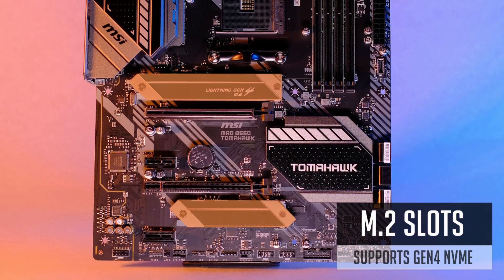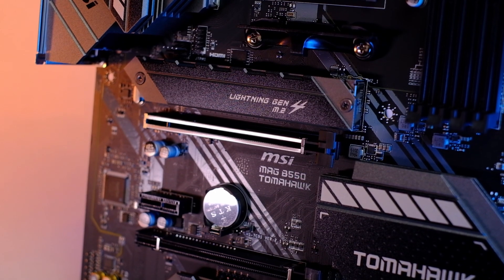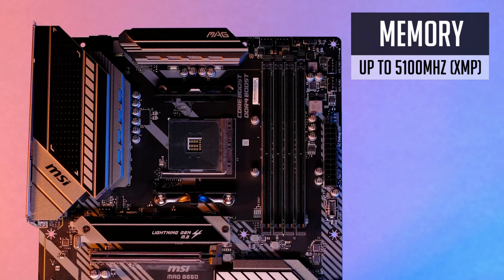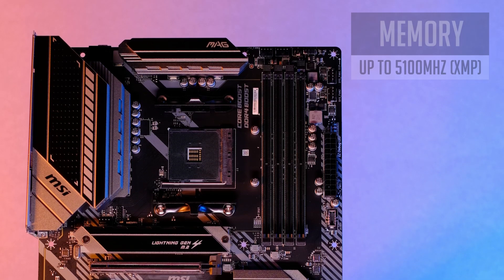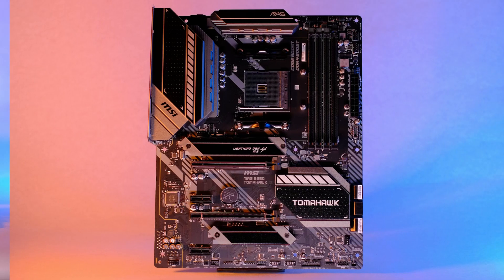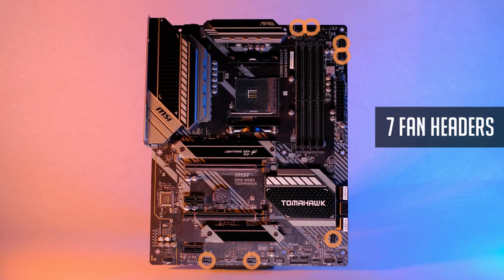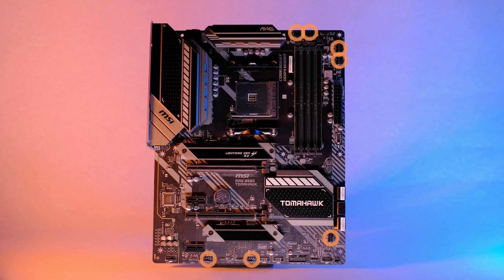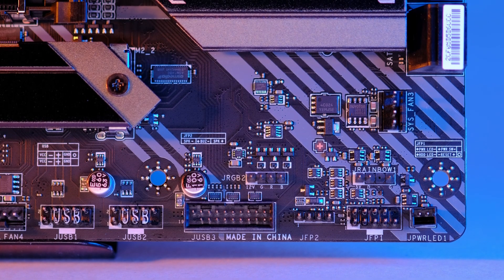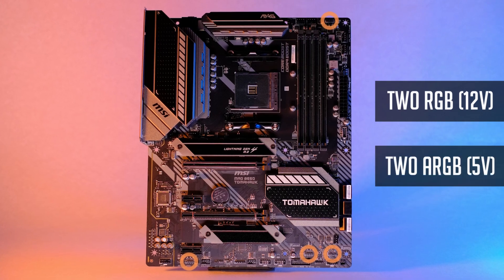This board has two M.2 slots and one of them supports Gen 4 NVMe drives. Both slots are covered by M.2 shields. For DIMM slots, it supports up to 5100MHz RAM, even though you will probably use 3200MHz or 3600MHz sticks. The Tomahawk has a CPU, pump, and 6 additional fan headers, so it's definitely enough for any fan setup. You'll also be able to connect and sync all your RGB fans or LED strips, as this board has two RGB and two addressable RGB headers.